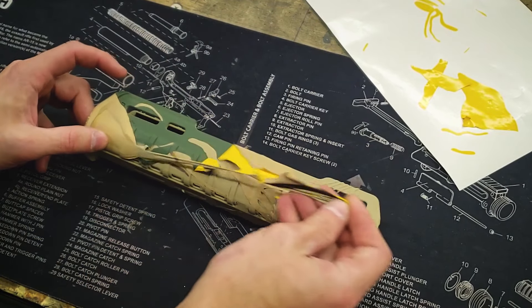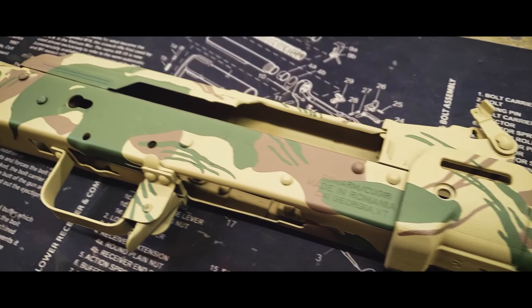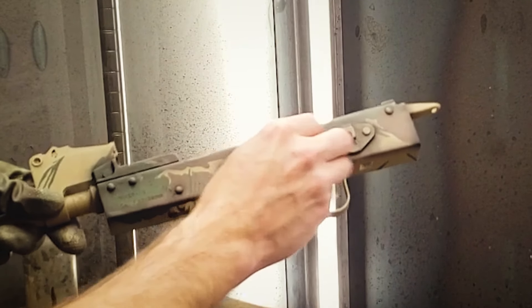Once cured, we'll remove the stencils and reveal the pattern. A nice final touch that really makes the pattern pop is to distress with some black and then some steel wool.